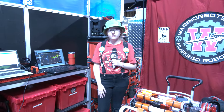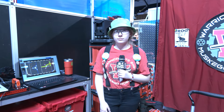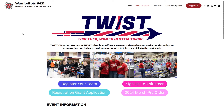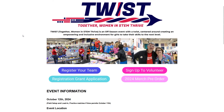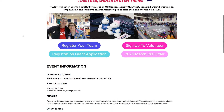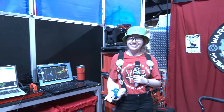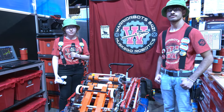Congratulations on the great season! You also have an awesome initiative called TWIST — can you tell me more about it? TWIST is our off-season competition running on October 14th this year. It is an all-girls drive team event — TWIST stands for Together Women in STEM Drive — and it's meant to promote women in STEM and reduce the gender gap in FIRST. It's hosted in Muskego, Wisconsin, and signups are available at warriorbots6421.com. This is the event mascot, Pretzel the Unicorn — one of the highlights!